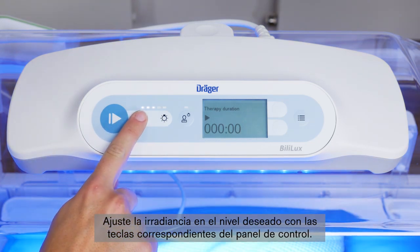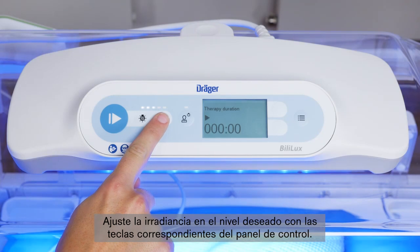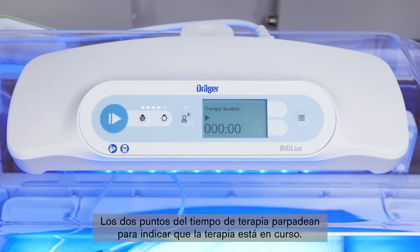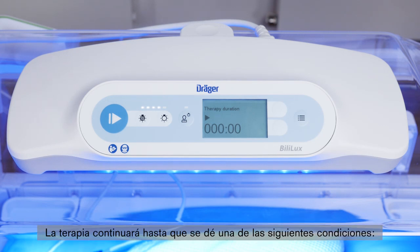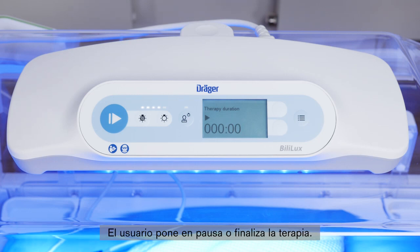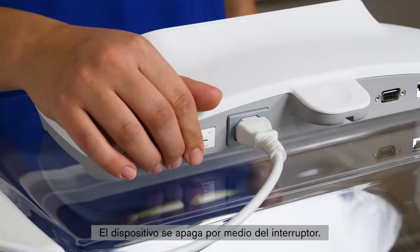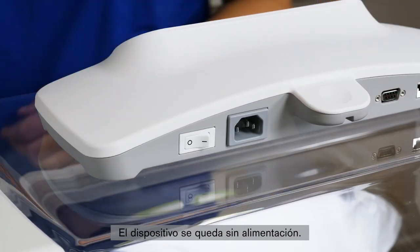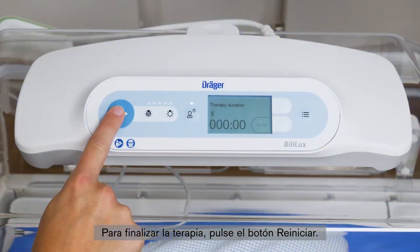Adjust the irradiance to the desired level using the irradiance keys on the control panel. The phototherapy screen shows the elapsed therapy time in hours and minutes. The colon in the therapy time blinks on and off to indicate that therapy is in progress. Therapy will continue until one of the following occurs: therapy is paused or ended by the user, the device is turned off via the on-off switch, or the device loses power. To end therapy, press the reset button.